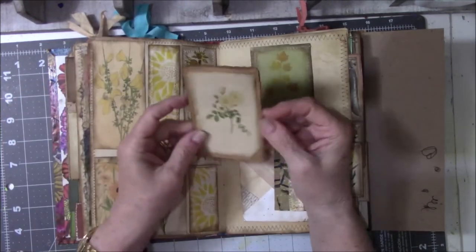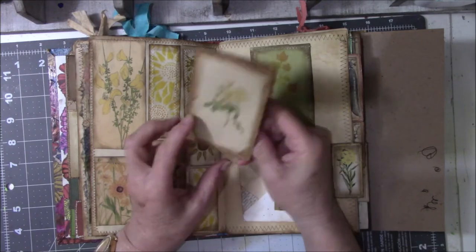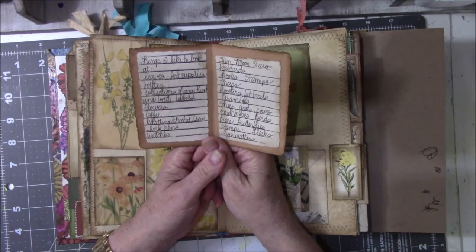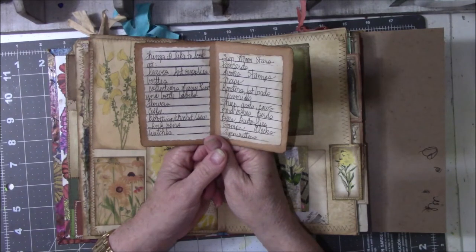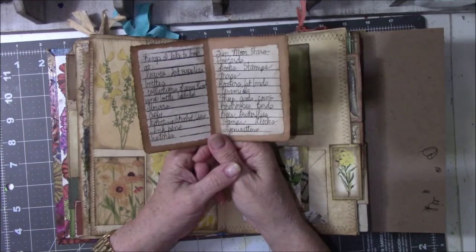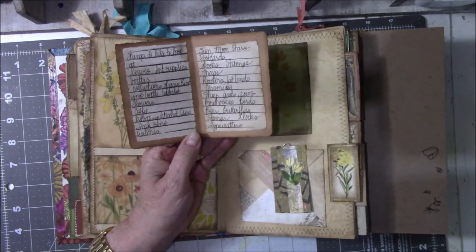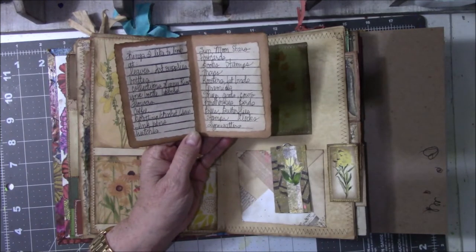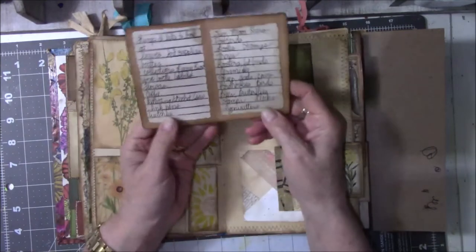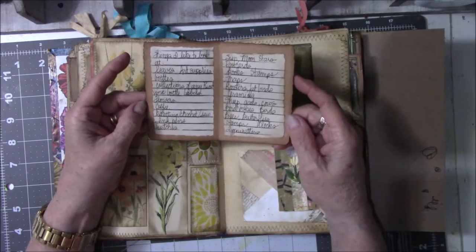This is a picture I didn't use elsewhere, so I glued it on cardstock. I did this before I did any of it — I wrote down things that I like to look at. Let me read them to you: leaves, art supplies, bottles, collections of any kind, wine bottle labels, flowers, coffee, knitting, crochet, ink pens, watches, sun, moon, stars, postcards, books, stamps, maps, roosters, fat birds, ceramics, sheep, goats, cows, birdhouses, birds, bees, butterflies, clocks, and typewriters. I wrote all this down before it went in the book.